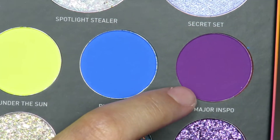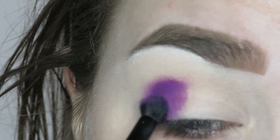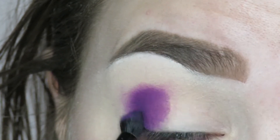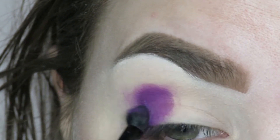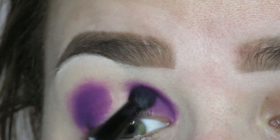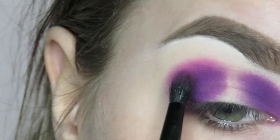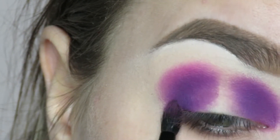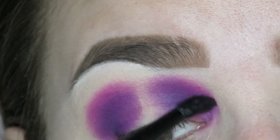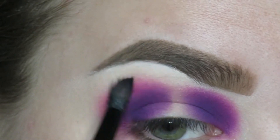The first shade we're going in with is Major Inspo, which is the purple in the palette, and I'm popping that on my outer and inner corner. I didn't know I was doing a halo eye until I started mindlessly packing this shade on my outer corner, so if it looks a little tight in the middle just let it be — it's all gonna come together. Then I'll go in with the shade Max Volume on a tiny blending brush to diffuse the edges of that purple, then in with the shade India Whoa to blend out the edges of that pink shade.